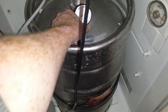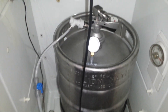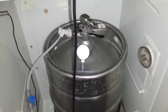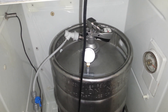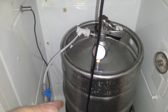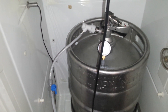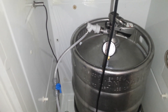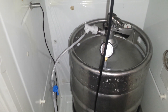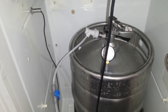I just thought I'd come back to the whole homebrew thing. Sitting inside here is about 45 litres of a real ale — a very basic brew: two cans of Cooper's Real Ale, a kilo of dextrose, a kilo of malt, and three 20-gram additions of Cascade hops.